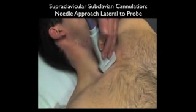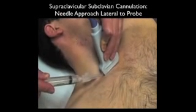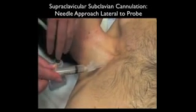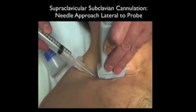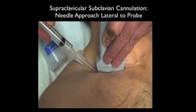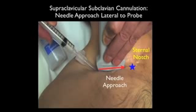Next we add ultrasound — placing the high-frequency linear array probe into the supraclavicular fossa just above the subclavian vein. We'll place the needle on the lateral aspect of the probe so we can watch the needle come down into the vessel, following the standard trajectory from the lateral aspect of the clavicular head of the sternocleidomastoid towards the sternal notch. Here we get a different perspective for probe placement in the long axis configuration in the supraclavicular fossa, with the needle oriented off the back or lateral to the probe, kept visualized at all times as it goes down to the vessel.